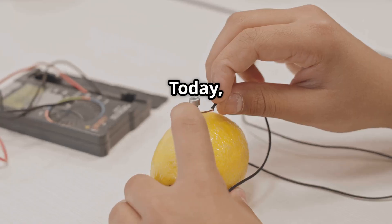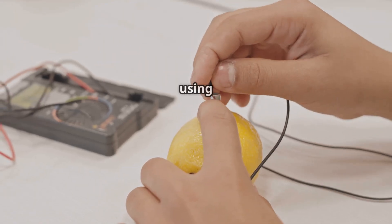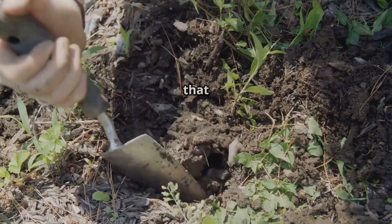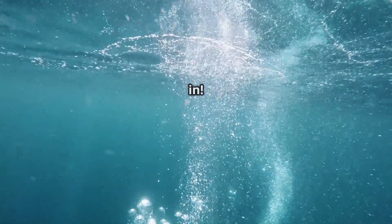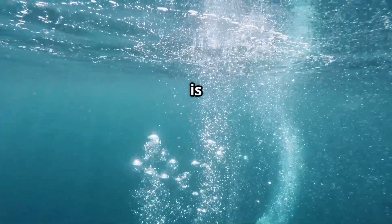Hey science enthusiasts! Today I'm going to show you how to power up using an earth battery. Yep, you heard that right — generate passive electricity from the soil right in your backyard. Let's dive in. First off, what is an earth battery?